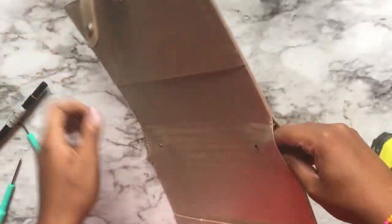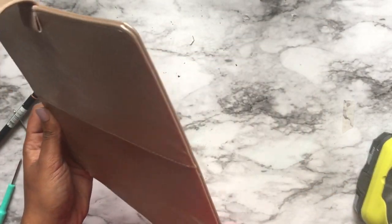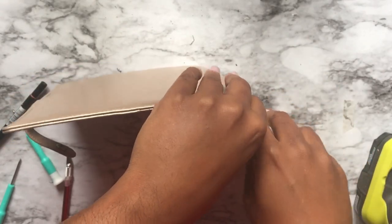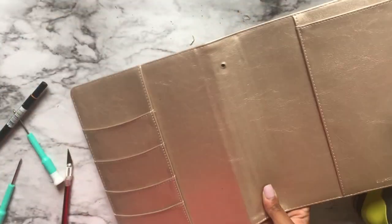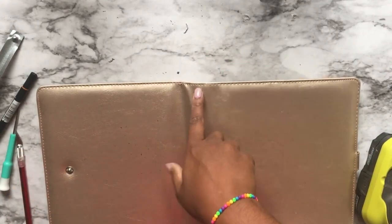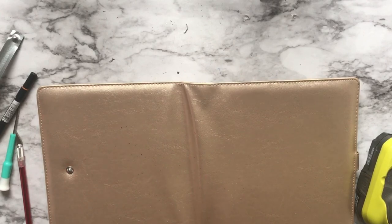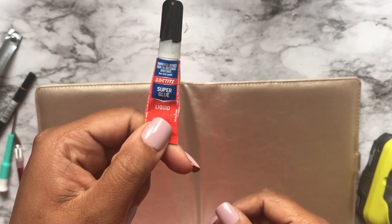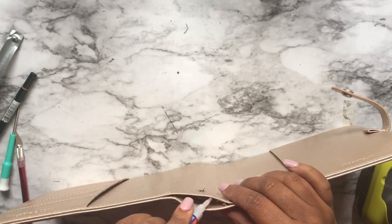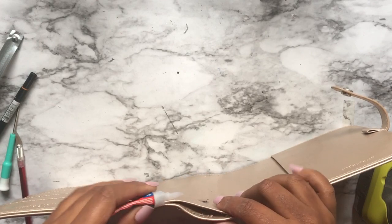Fat fingers and nails strike again — there we go, tada, got it! Now on this side you should see all the stitching still kind of in there, which is good, because we're just going to glue it and it's going to still look like it's stitched and won't be bubbly. Super glue is what we've got.